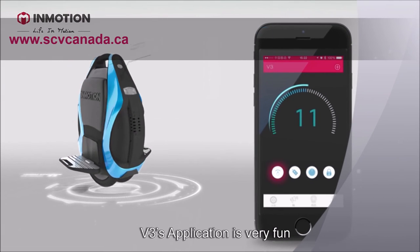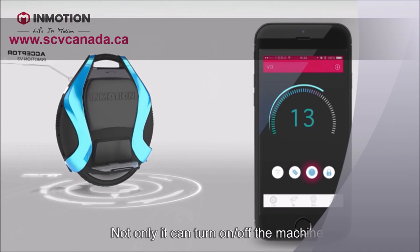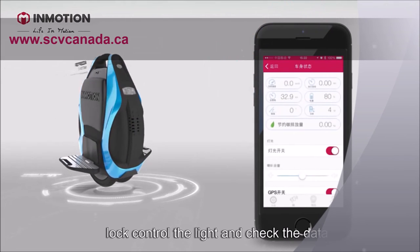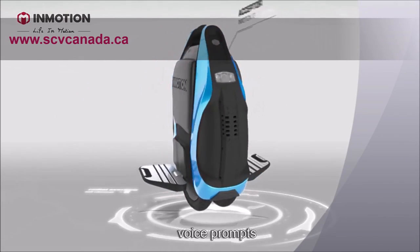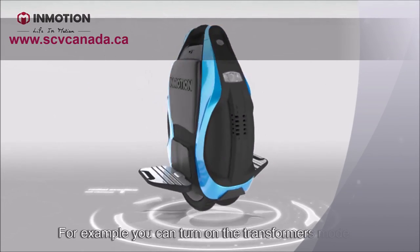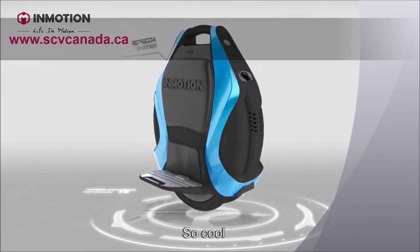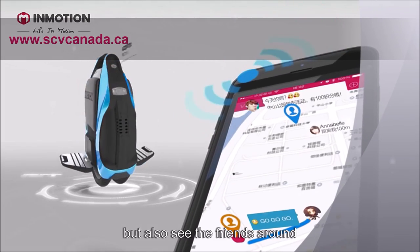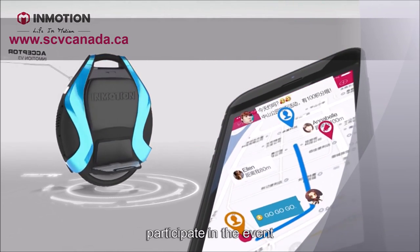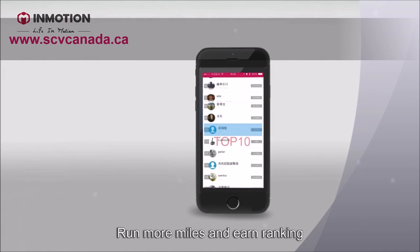The V3's app is very fun. Not only can it turn the machine on and off, lock it, control the lights, and check the data, but it can also adjust the sensitivity of the pedals and voice prompts. For example, you can turn on the Transformers mode — so cool! In the app, you can see your route history, see friends nearby, participate in events, ride more miles, and earn ranking. I recently got into the top 10!